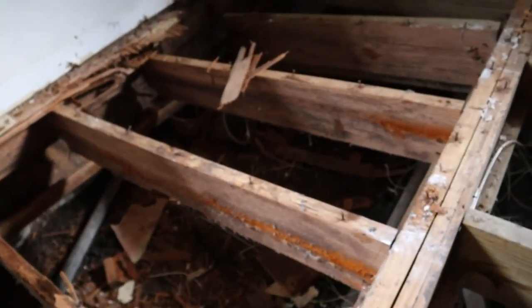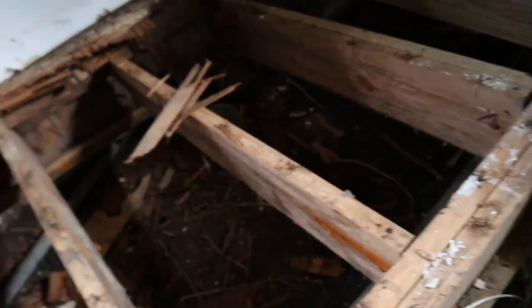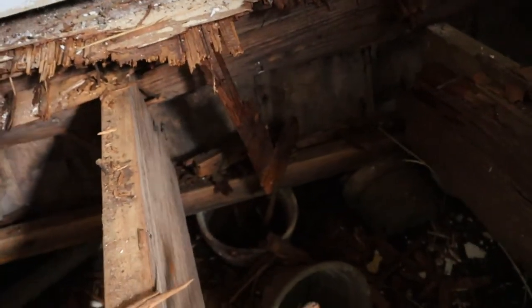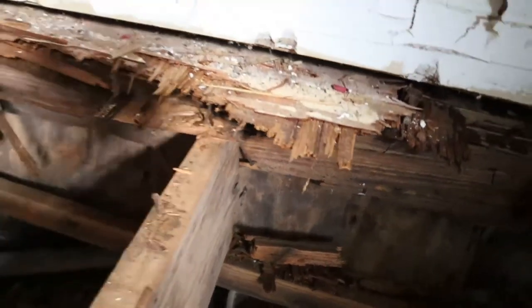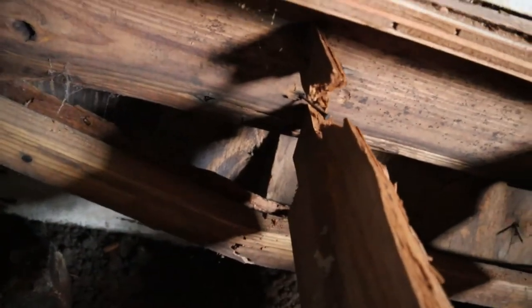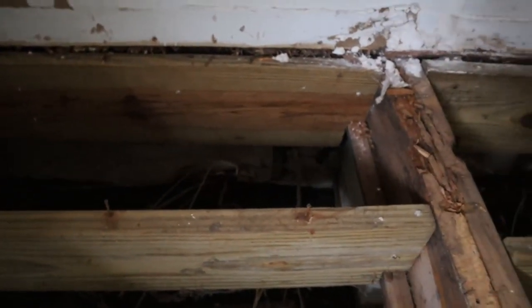It's not easy walking across these joists. I have an inner ear problem right now. This is the second addition — the addition to the addition. The lighting isn't great back here but as you can see, the sill is broken, and there's a lot of rot. All of this has to be replaced. There are all kinds of pots back here, and that hole right there is for the HVAC.